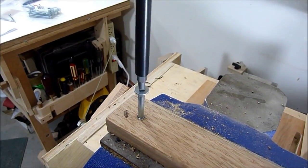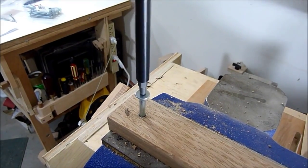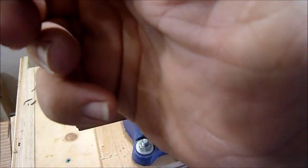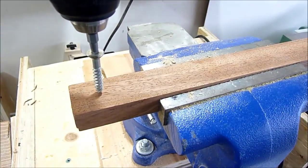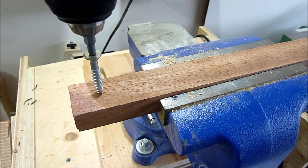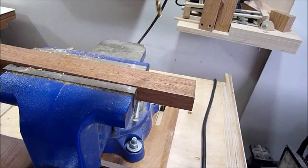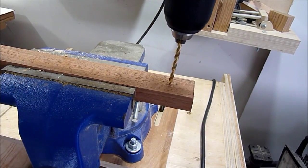It holds very tight and that's working with hardwood. Here I have a piece of hardwood and I'll put this screw in there and show you what happens if you don't make a pilot hole. On this side I'll drill a pilot hole.